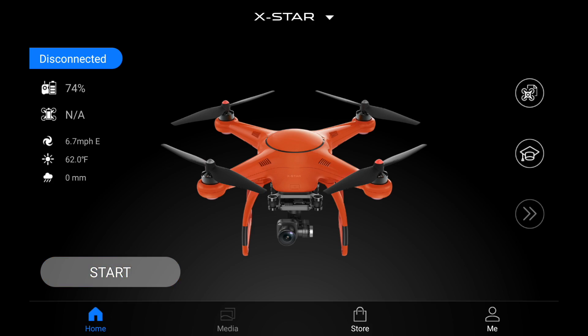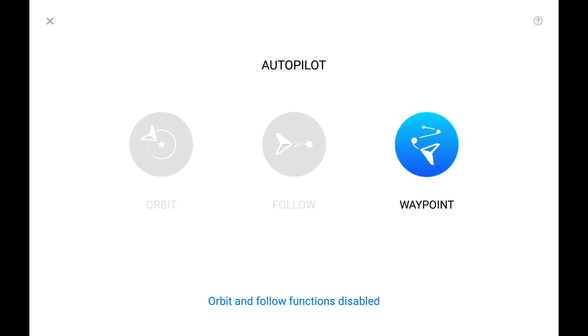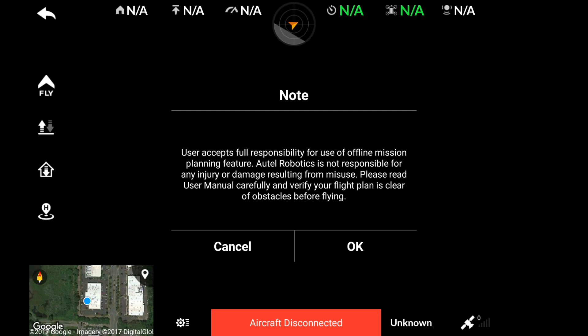Let's go ahead and enter the Starlink app, then choose the fly icon and we'll be able to go into the Waypoint Mission Planning. Read over the advisory and make sure you're aware of your surroundings when setting up these Waypoint Missions.